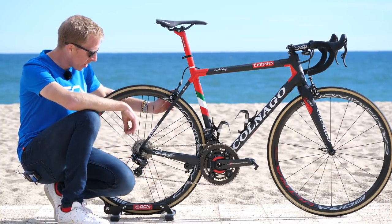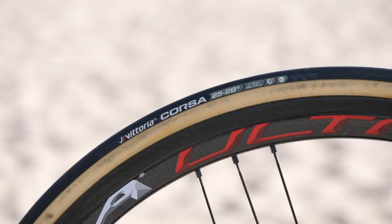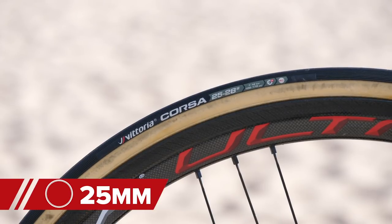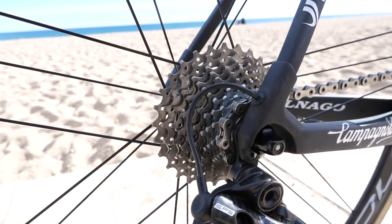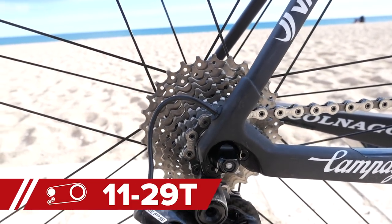Moving on to the wheels — we've got Campagnolo Bora Ultra 35 tubular wheels, fitted with Vittoria Corsa 25 millimeter wide tires. Fitted onto the free hub is the Campagnolo Super Record cassette in an 11 to 29 ratio.